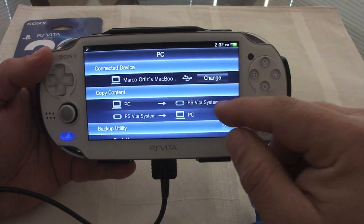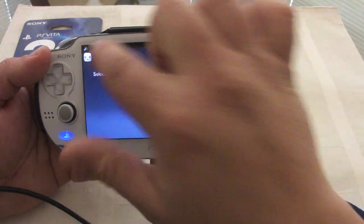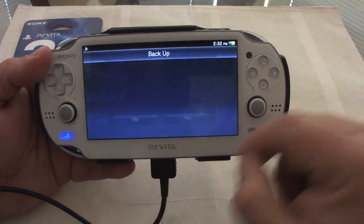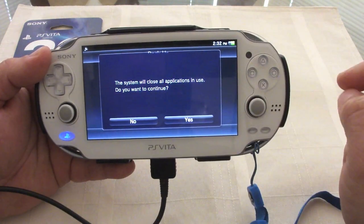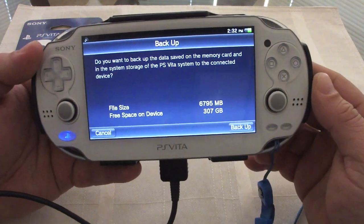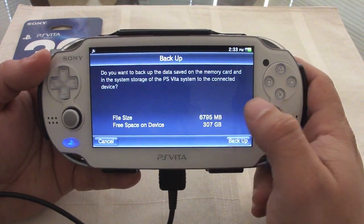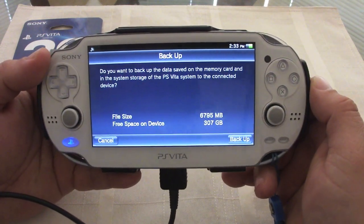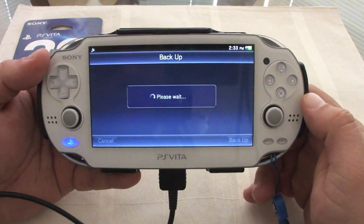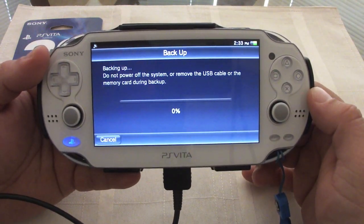Let's go back to Content Manager. Since the last update there's something new — you can actually change to PC online and save online as well. But what we're going to do is copy directly, backing up to the computer. It says the system will close all applications — do you want to continue? Yes. It tells you the backup size: for my case it's over 6,000 megabytes, that's over 6 gigabytes. So that's going to take a while.